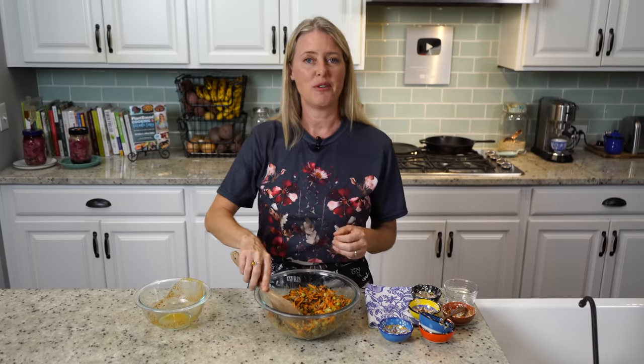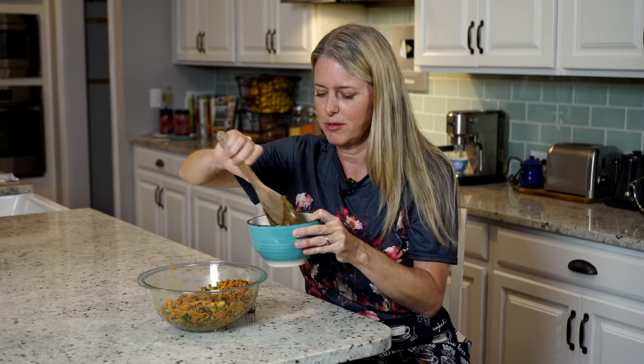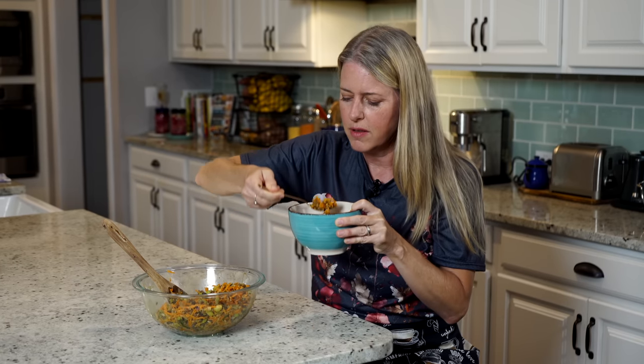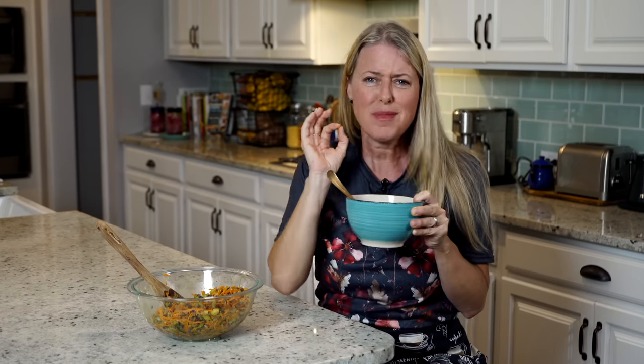Alright, I'm going to grab a bowl and a fork and meet you at the table for a taste. Going to get a healthy portion here because I absolutely love this salad. So many flavors and layers — you are going to love it. Come on back next week for another great recipe.